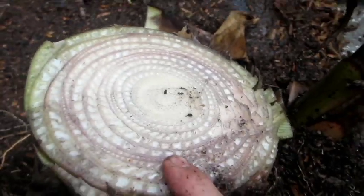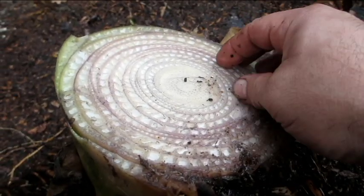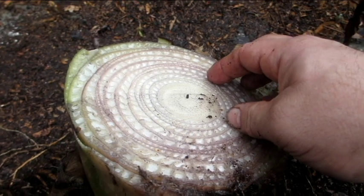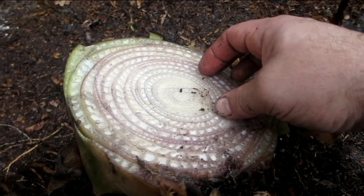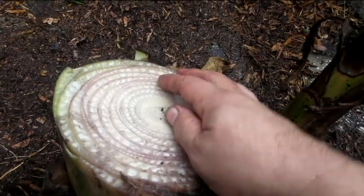One thing to note when you're cutting bananas: the sap has a kind of latex in it that will stick to knives and to your skin. If it gets on your clothes, especially white clothes, it will stain them permanently. You won't see that stain until after you wash it, but then you'll have weird gray stains all over your white shirts or white pants. So don't wear white.